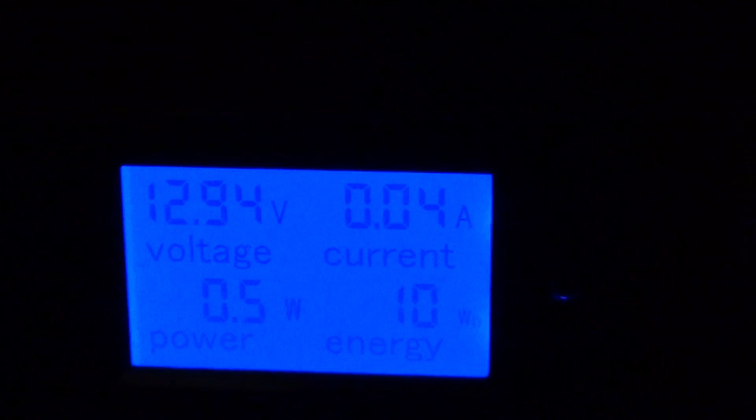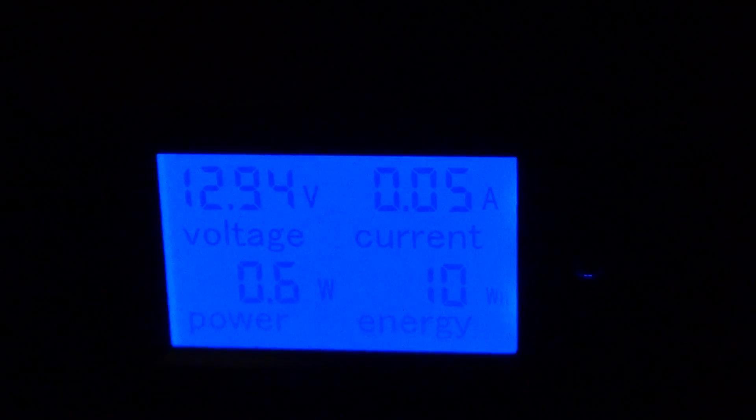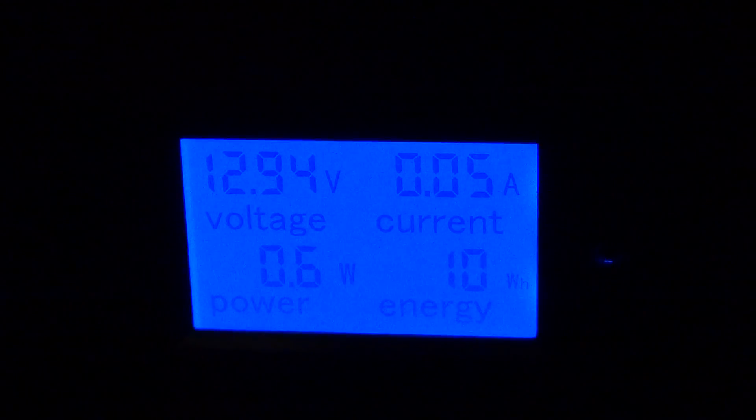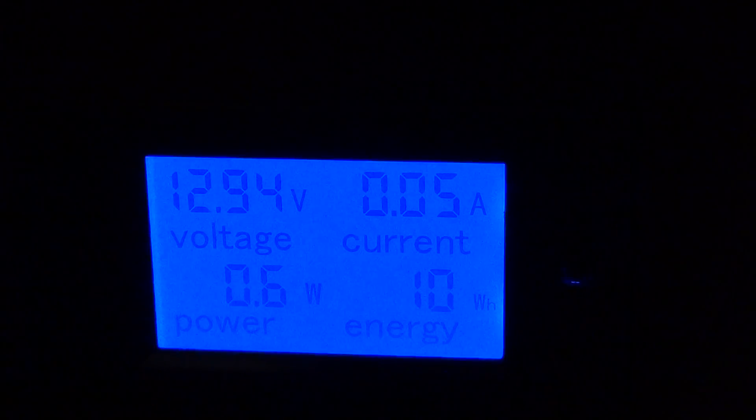Now the display is off — let me get some light in here. It's reading 0.04 amps. It went back to 0.05, then 0.04, so it's bouncing around between those two. Back to 0.05. It doesn't seem like the display itself is drawing any more power because it's still bouncing around in the same range.